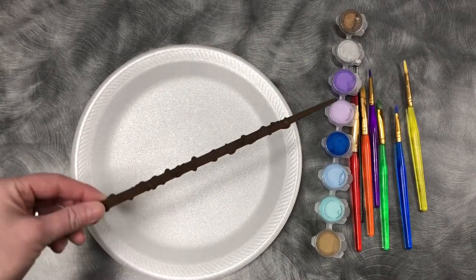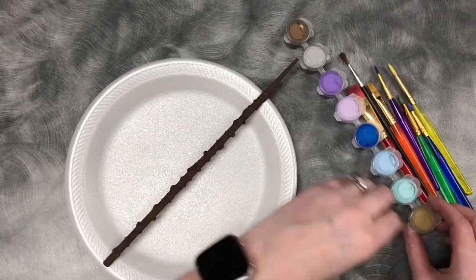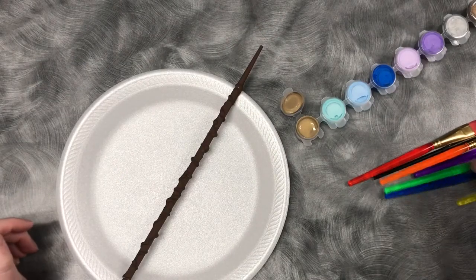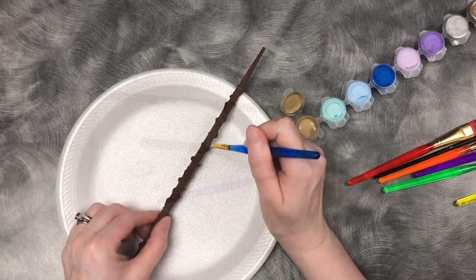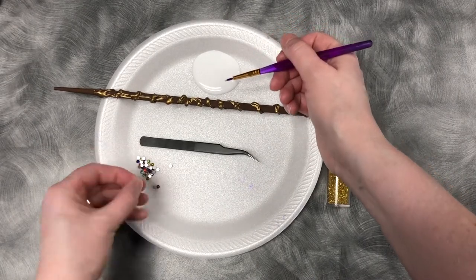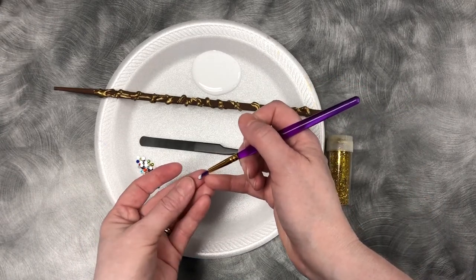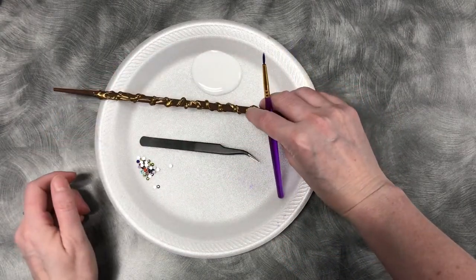Once you have your chopstick painted and dried, you can begin to decorate it. What I'm doing is highlighting the hot glue spirals with a secondary paint color — that's up to you. Now that I have my wand fully painted, I want to add a little extra pop and bling, so I have these really small gemstones. I'm going to be gluing them on using regular glue, just putting a little glue on the gemstone or directly on the chopstick.